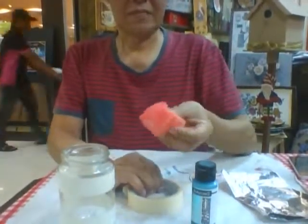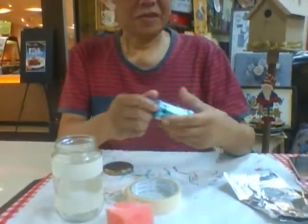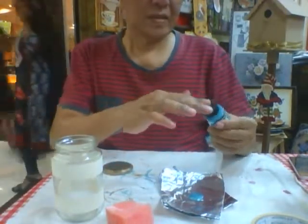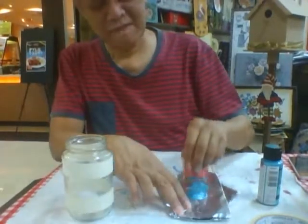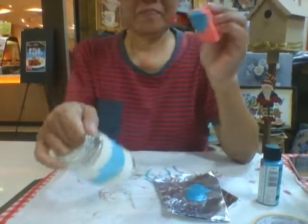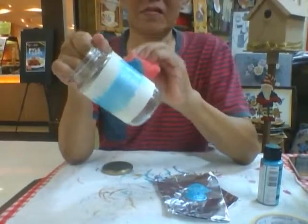Then we're going to take the dry sponge like this, and also the color. Make sure you shake it well for usage. Pour onto the palette. Take a bit onto the sponge and dab on the surface like that. Just dab it. Make sure it's all evened out.